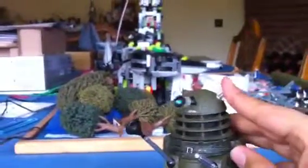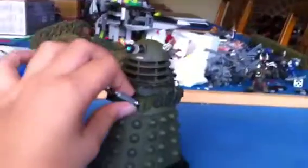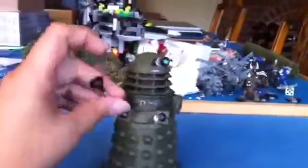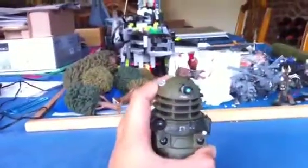Like I say with the Supreme Dalek, he's a new design Dalek, so his eye is shorter and smaller, the gun's shorter and smaller, and the arms are longer and thinner. Down here they're thinner. They're much more realistic than the old Daleks.